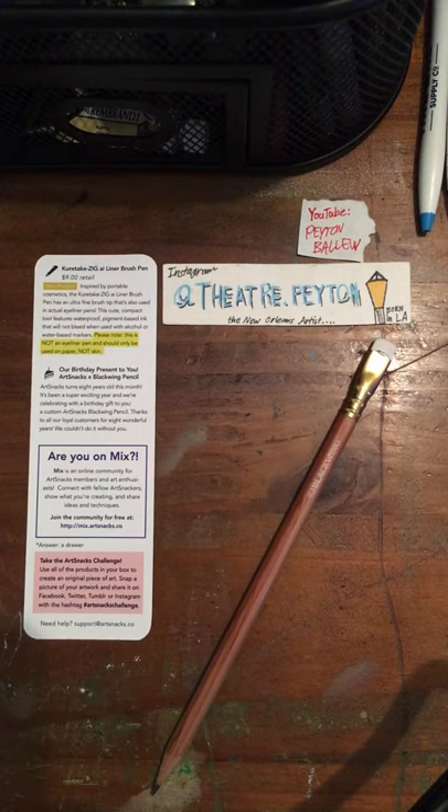Blackwing has an amazing history — it's also another reason why this is my go-to pencil. Blackwing pencils were used by award-winning creators throughout the 20th century. Despite a cult following, they fell victim to cost-cutting measures in the 1990s and were discontinued. But not forgotten — analog-minded devotees began paying as much as $40 for a single pencil.